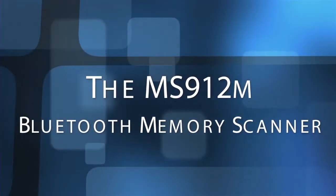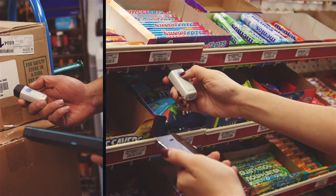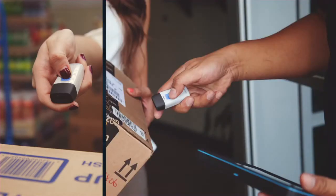Unitech is proud to introduce the MS912M Bluetooth Memory Pocket Scanner. It's ideally suited for varieties of mobile scanning applications such as route accounting, proof of delivery, inventory, and service installation.